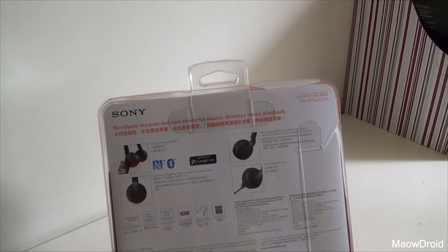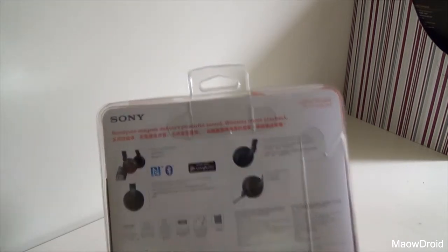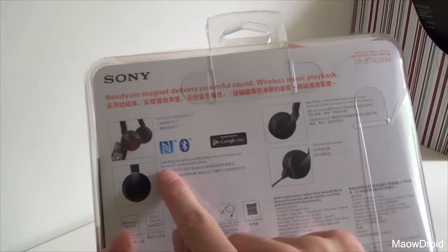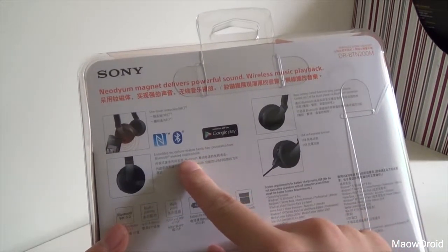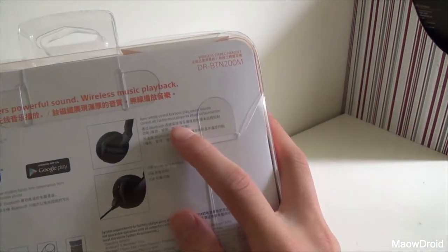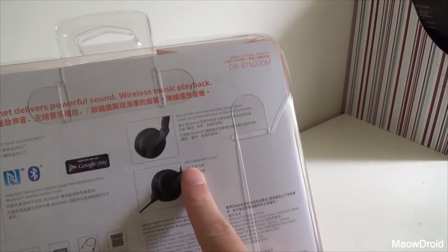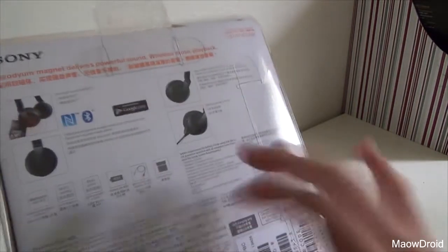I think it's just headphones — no microphone, I don't think. But actually it does have an included one-touch connection using NFC and an embedded microphone, so it is a headset — fantastic for your Bluetooth-enabled mobile phone. We also have basic remote control, play and pause. And USB rechargeable function, so you can charge it with a USB. Bluetooth version 3.0, unfortunately not 4 with the new power-saving stuff.